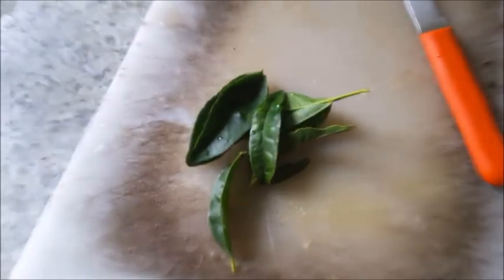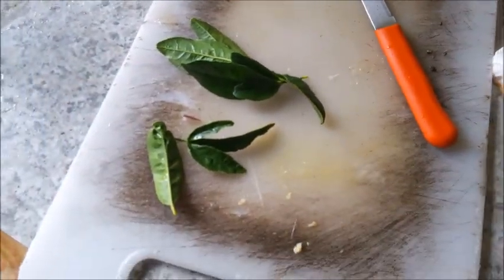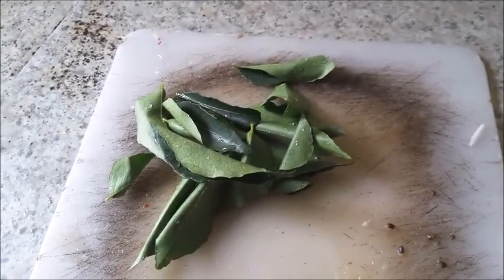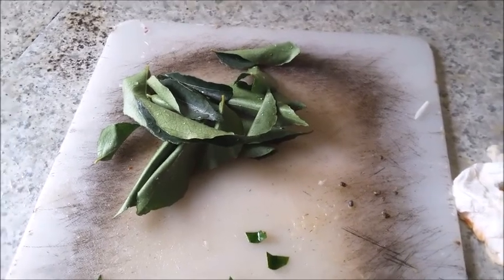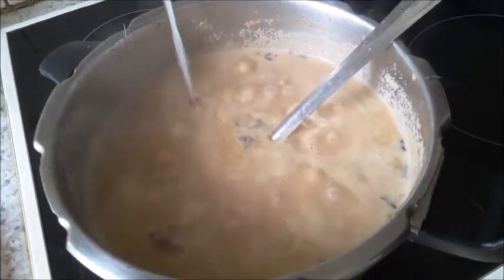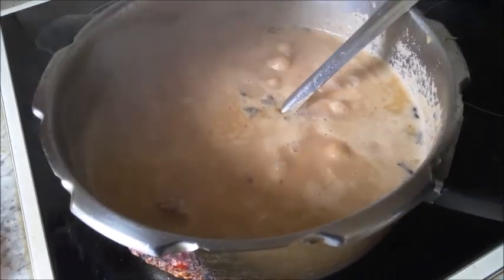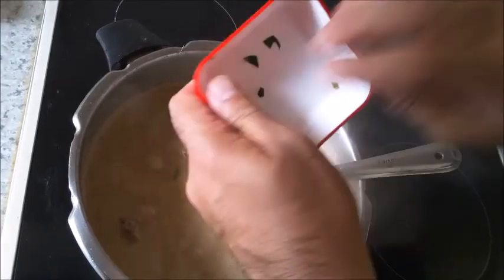Take six kaffir leaves and cut them into strips. Then take about 15 curry leaves and cut them into strips as well. Put in one tablespoon of lime juice.